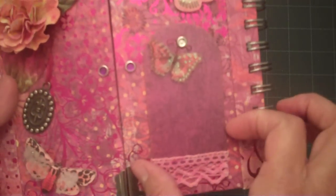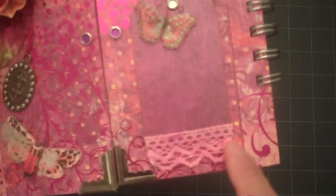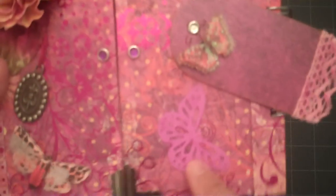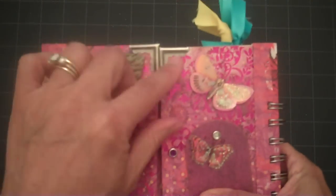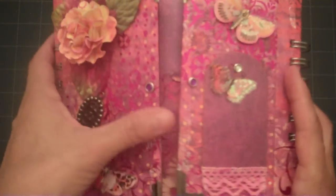On this slide I used a chipboard tag that I lined with some lace ribbon and I sprayed it with some Glimmer Mist. Underneath when it swings open I have another butterfly underneath. I added two brads to the front and also added some metal photo corners on the top and bottom to reinforce the two panels.